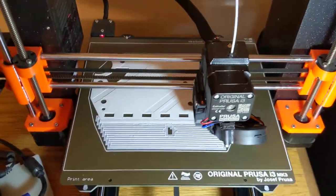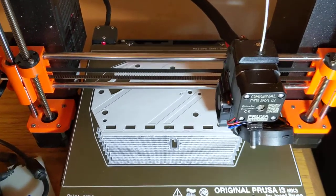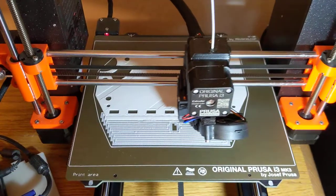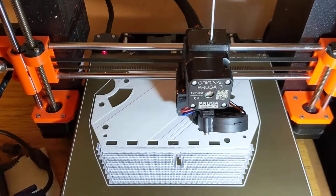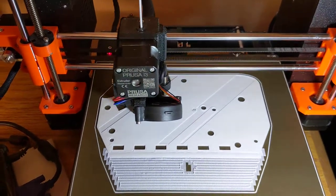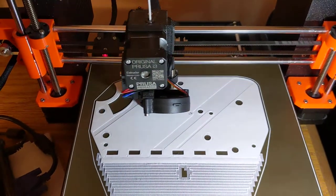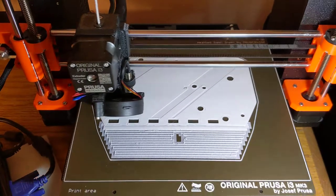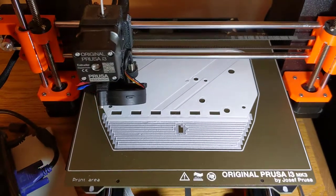I thought I had set the extrusion multiplier lower, because one reason it blobs is it's pushing too much filament through the nozzle. I'm thinking now that I changed that setting in the wrong place or forgot to save it. Because I found a guide on the 3D Newbie website with his settings for the Prusa printer for getting PETG to print. I copied his settings, and my extrusion multiplier was set to 1. He said go 0.5 less than your PLA setting. Well, my PLA setting is 1, so I was extruding PETG at the same flow rate as PLA.